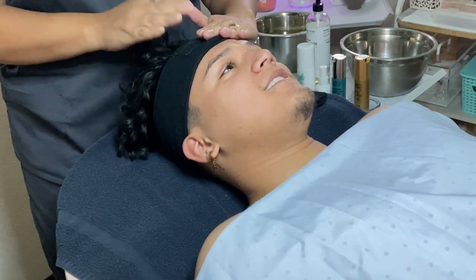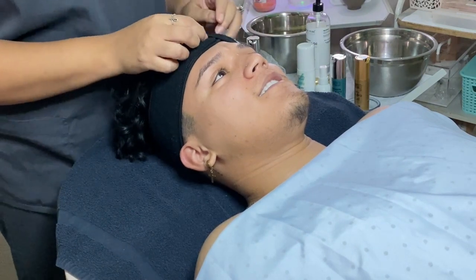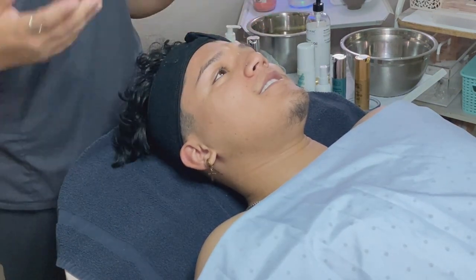As you guys can see, I am draping his hair because it is longer and we want to make sure that we do not get any products on his hair.